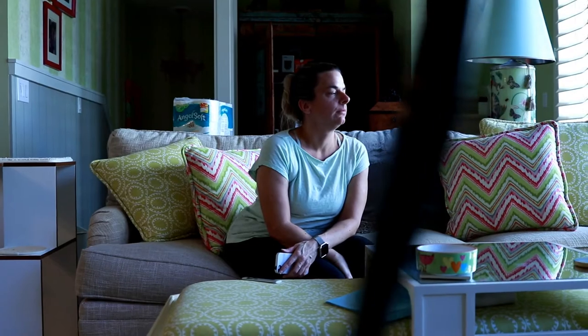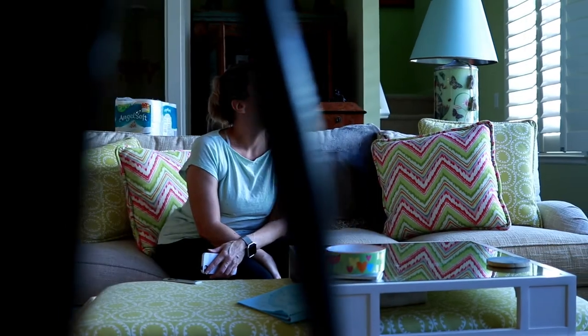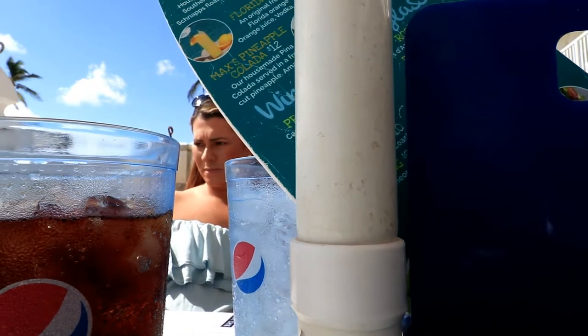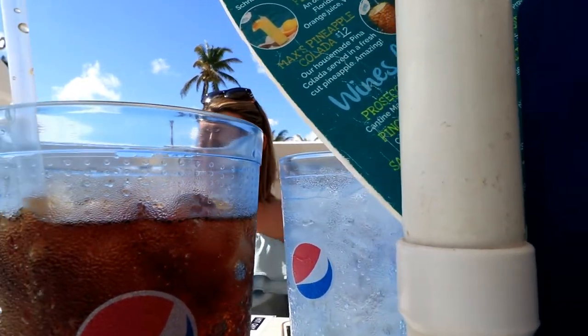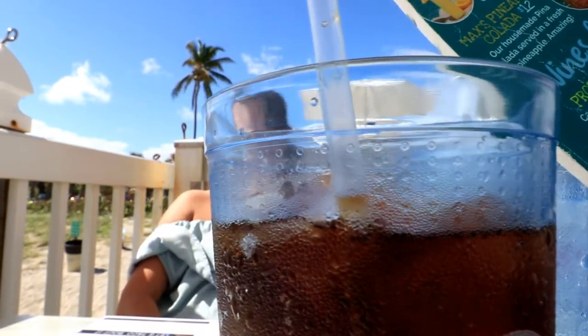So you might be asking yourself, why do I need a slider? What is a slider? A slider allows you to get nice smooth footage at a constant speed and it really helps with stability, eliminating those up-and-down motions or that shaky camera. You can basically slap a camera on a slider and just push it carefully to get a nice smooth shot — almost gimbal-like.